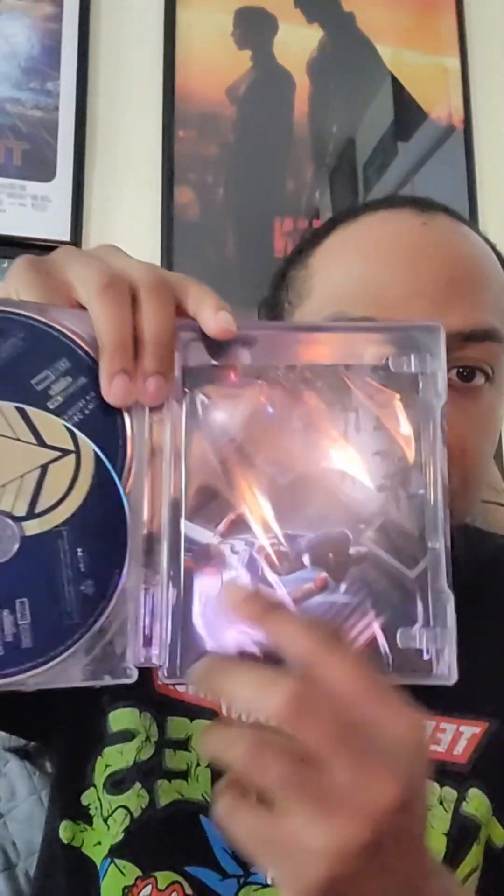Inside, we've got a little book and three little picture cards from the series — pretty cool. And the two discs right there. Love that.